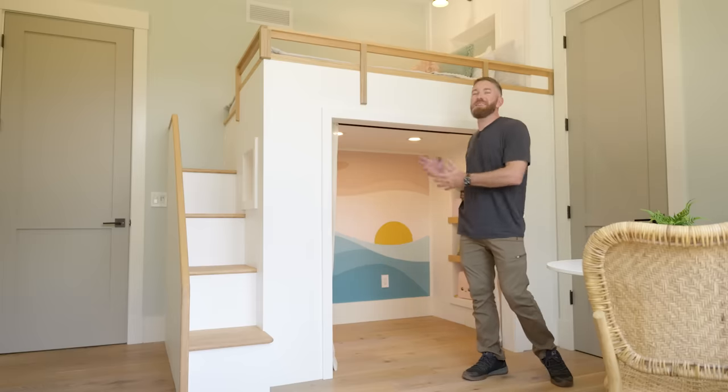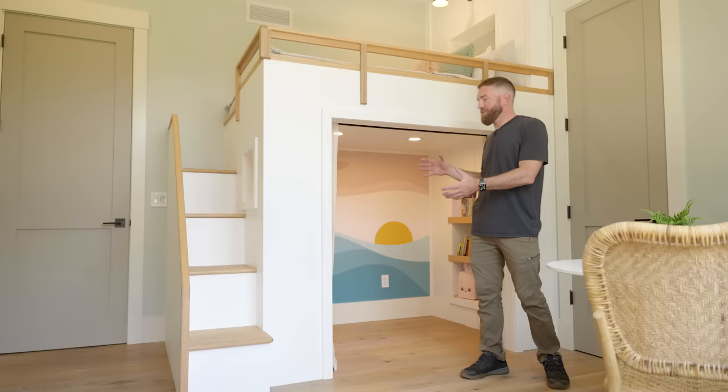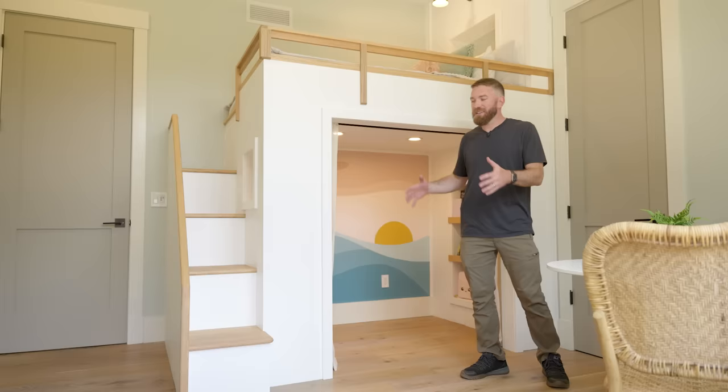For my daughter's ninth birthday, the only thing she wanted was this beachy loft bed, and I think we nailed it. In this video, I'm going to show you all the steps it took to give her the dream bed she's always wanted. Let's get started.